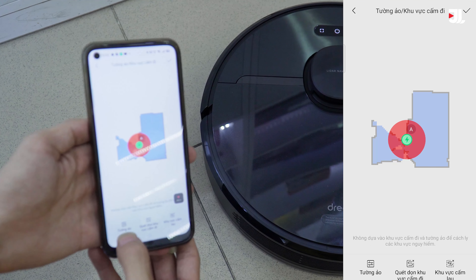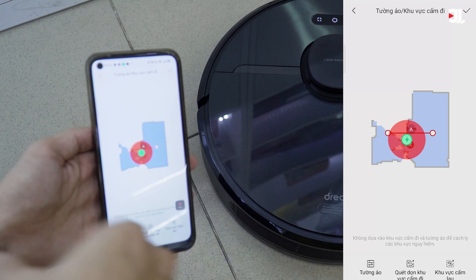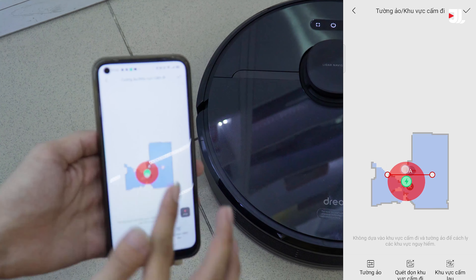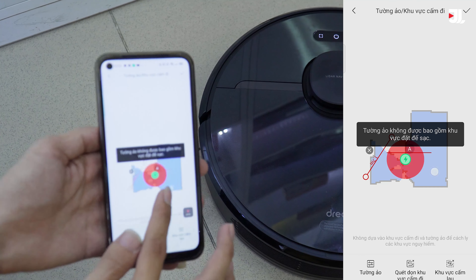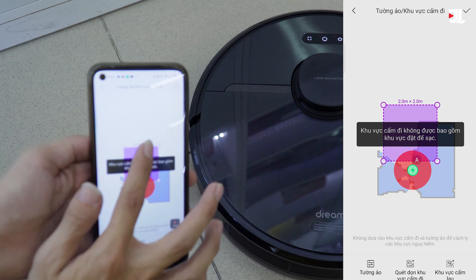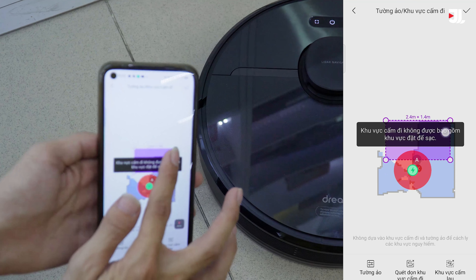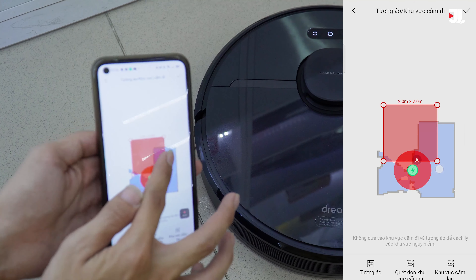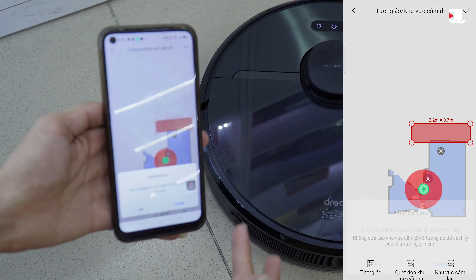Ở đây sẽ có hai tính năng là tường ảo và khu vực cấm di chuyển, cũng như khu vực cấm lau. Các bạn có thể chọn vào những cái này để thiết lập những khu vực giới hạn cho robot không di chuyển vào, rất là hay. Ví dụ như mình đã chọn một cái tường ảo, các bạn có thể thay đổi hoặc xóa nó đi. Tương tự là khu vực cấm lau, nó sẽ có một cái khung mà chúng ta có thể thay đổi chiều dài, chiều rộng, chu vi. Đặt vào một khu vực thì robot sẽ không di chuyển vào và sẽ không lau khu vực đó. Rất là đầy đủ, không khác gì so với những dòng robot cao cấp khác.